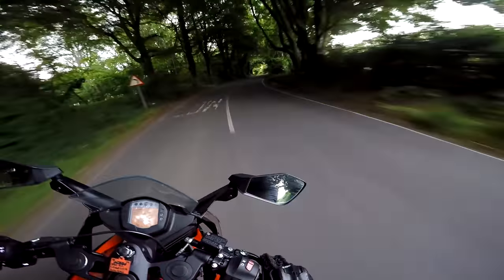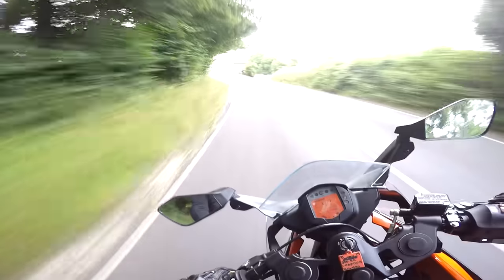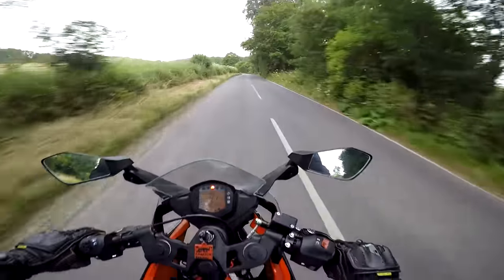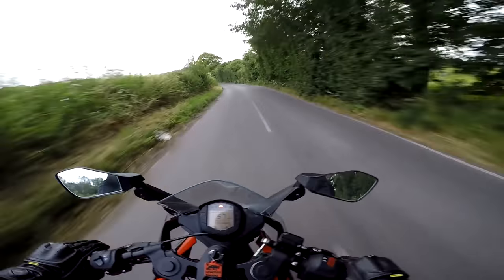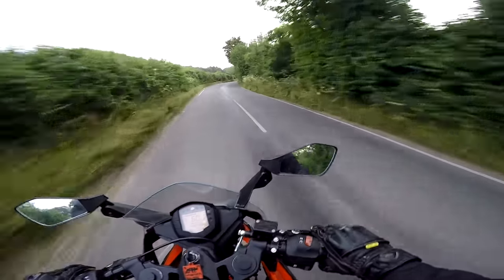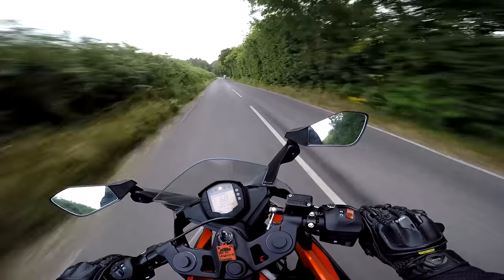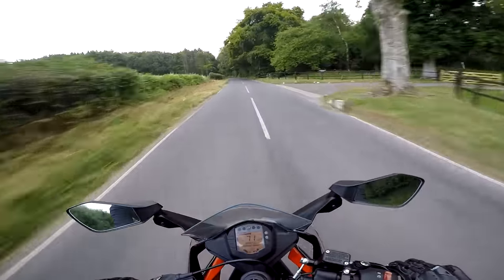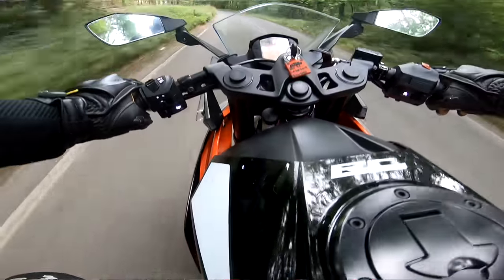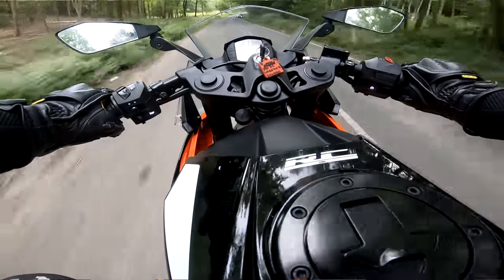This thing actually handles better than the CB650R I was on the other week. I'd much rather take this out for a ride than the compromised CB — at least you're getting a properly set up chassis with this. It may be lacking a bit of power but this is proper ring-its-neck territory. Ride it like what it is, and that's why it's listed under the super sports section of KTM's website.